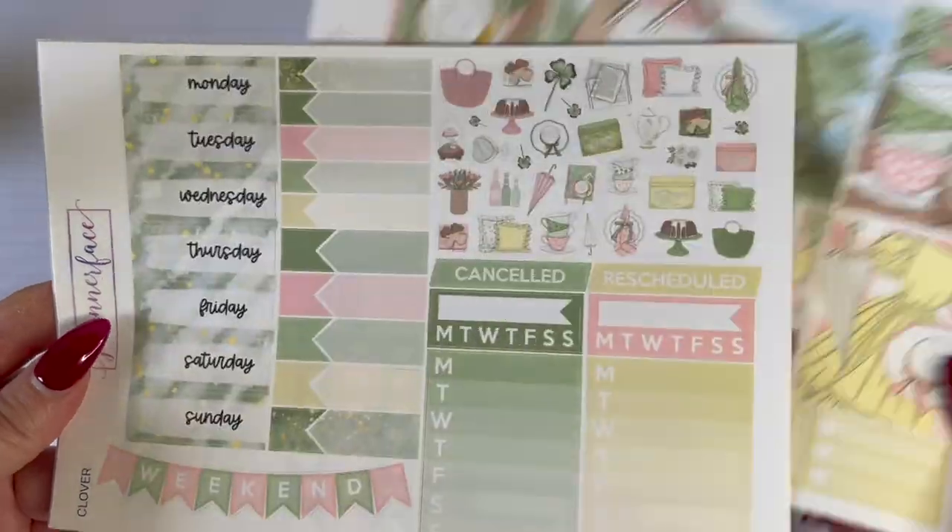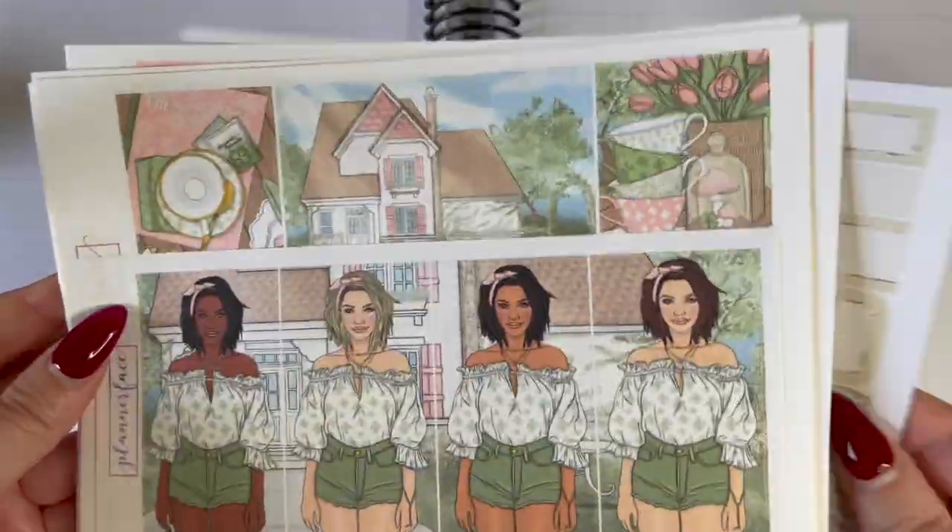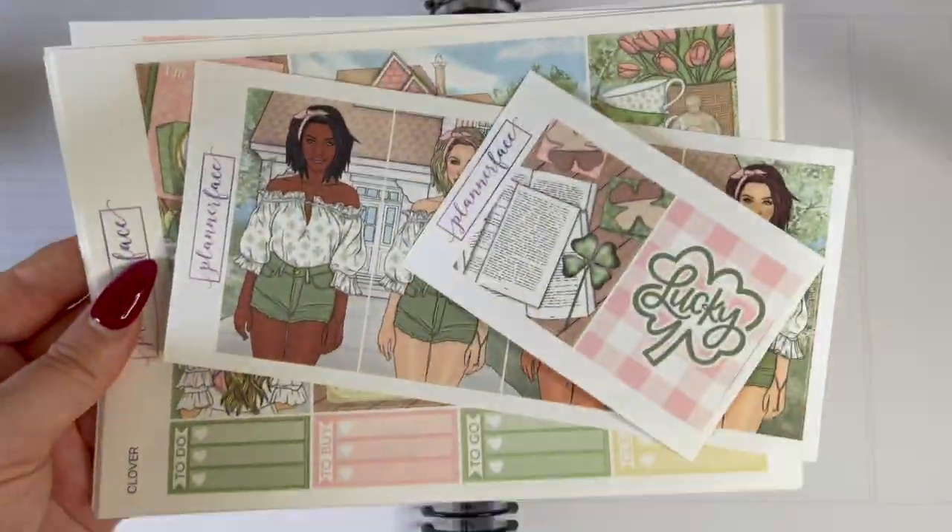Hello everyone, welcome back to my channel and to this week's plan with me video. This week we are planning out the week of March 14th through to March 20th.